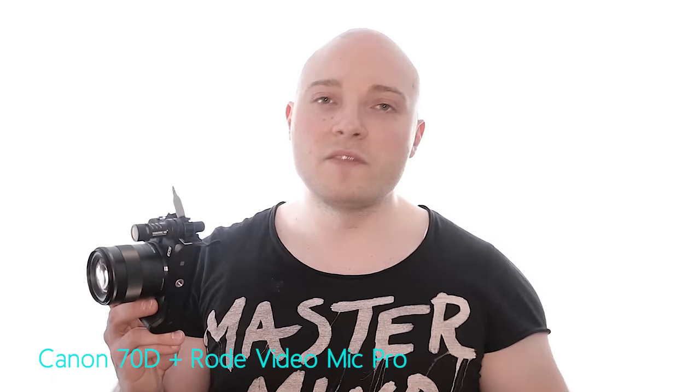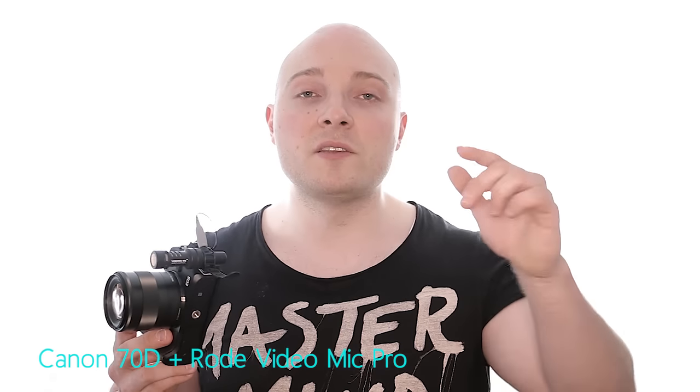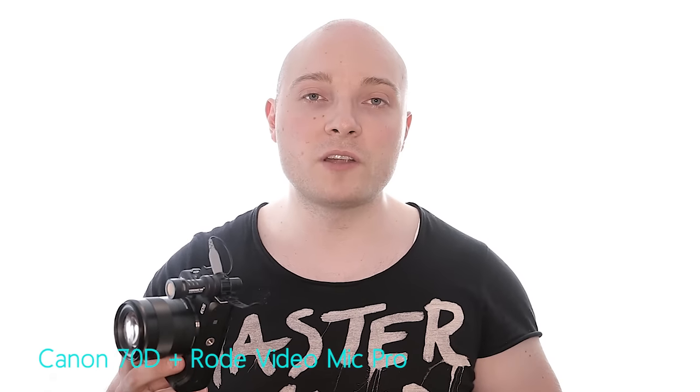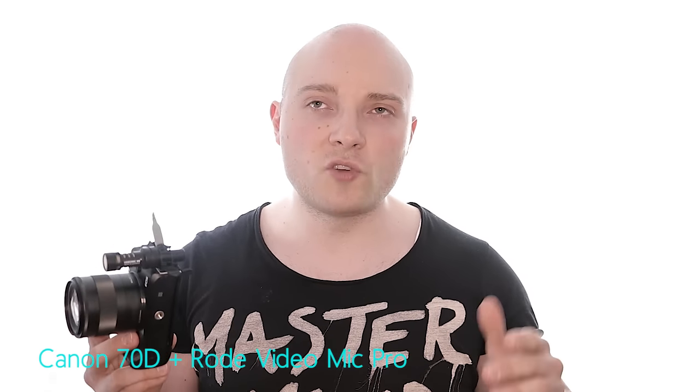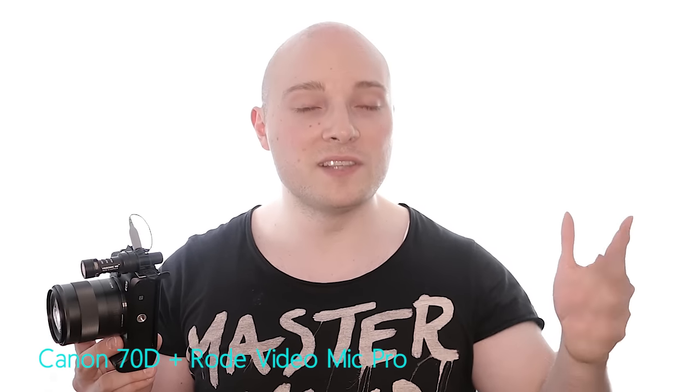If you liked the video, please make sure to leave a thumbs up — it'd be greatly appreciated. Any kind of comment or feedback is welcome and I'll try to answer as quickly as possible. As always, thank you so much for your time, thank you for watching, and since I'm pretty much gonna drop into a coma right after I stop recording, hopefully see you in another video.